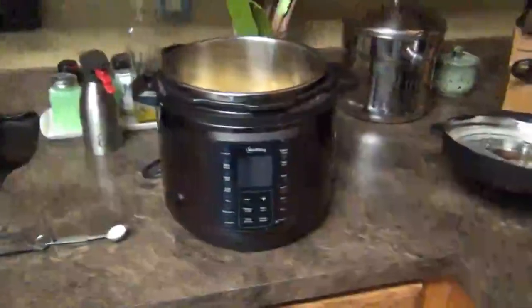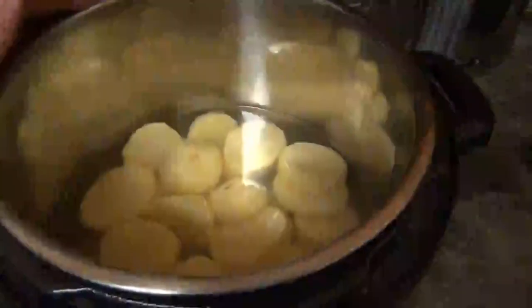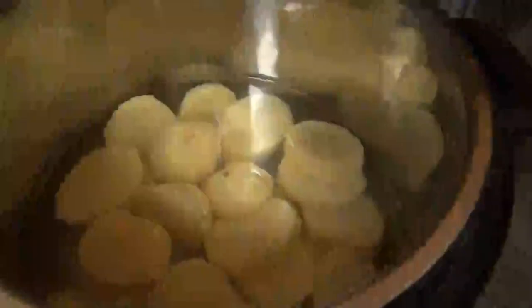We are going to make these mashed potatoes in our Instant Pot. We used about six to eight medium-sized potatoes, cut in rounds. We have the water filled up above the potatoes, which is about four cups. We're going to put one teaspoon of salt in there, then put the lid on. Now we're going to set it to eight minutes.